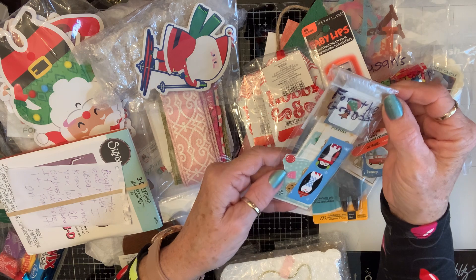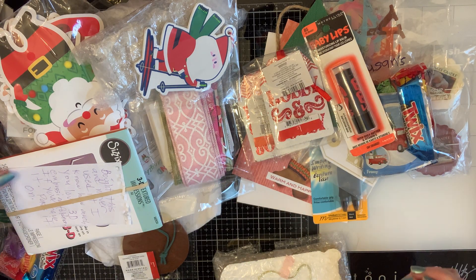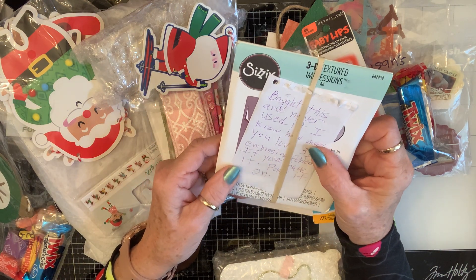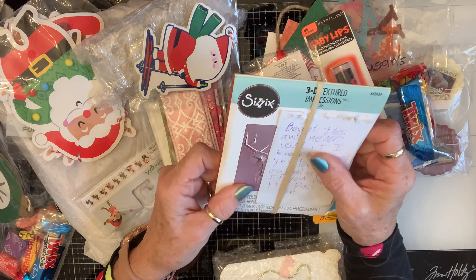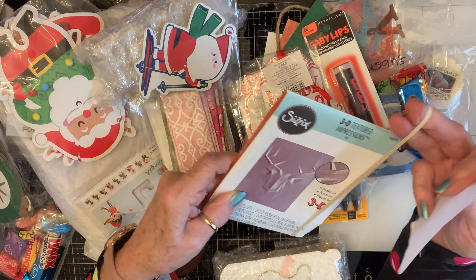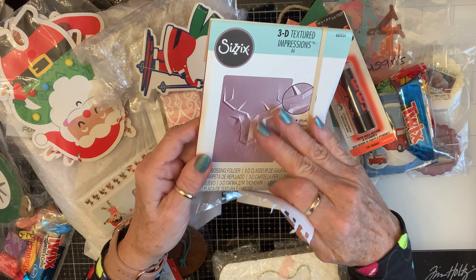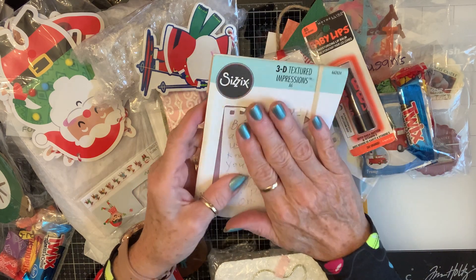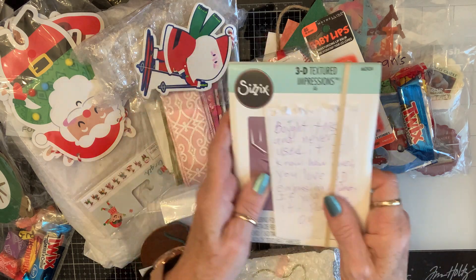Oh, these are for the grands too — it looks like stickers, they're gonna love those! She bought this and never used it. 'Know how you love 3D embossing folders — if you already have it, pass it on.' Oh my, it's the deer — it's a 3D embossing folder! It's beautiful. I do love them and she knows I do. Thank you Nadia — I do not have that but now I do, woo-hoo!